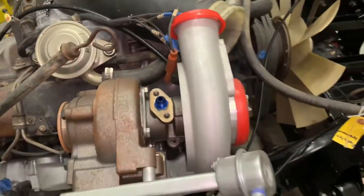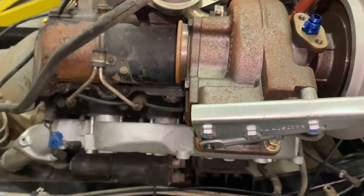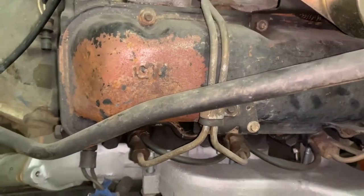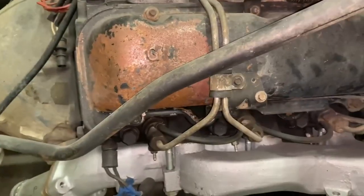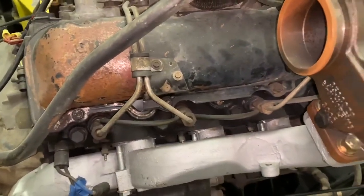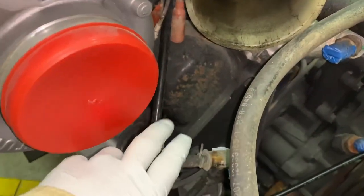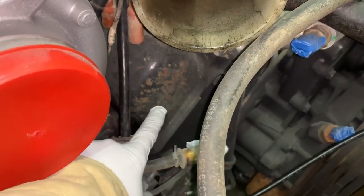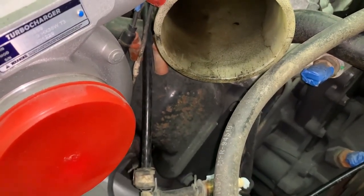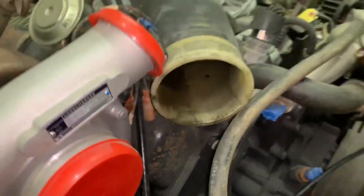In order to do that, all this stuff has to come out. I'll take the turbo out while I'm at it, and I'm probably gonna replace the valve covers - I bought some new ones, probably clean everything up and make it look nice and neat. On the new valve cover I'm gonna tap into somewhere here for the drain from the turbo. So that's the plan for the next few weeks.